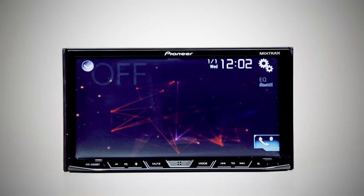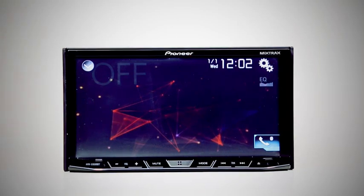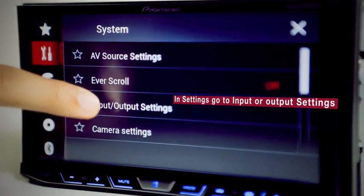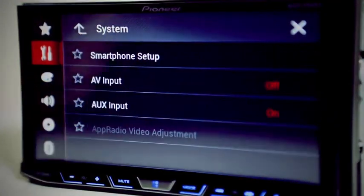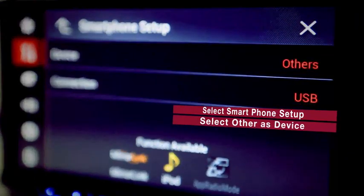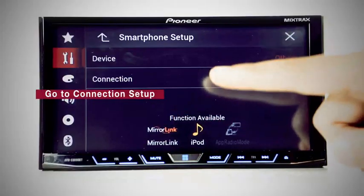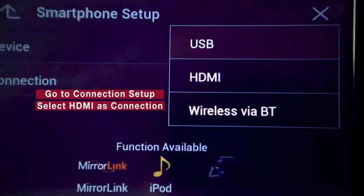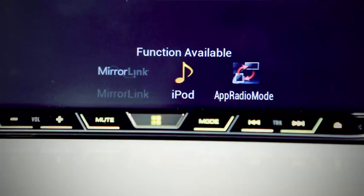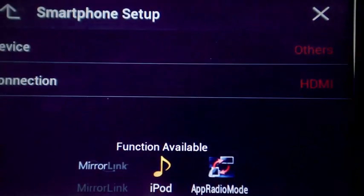Now let us see the connections step by step. Step 1: From Settings, go to Input-Output Settings. Press Smartphone Setup. Now select Others as Device and HDMI as Connection. The AppRadio mode logo is highlighted now.